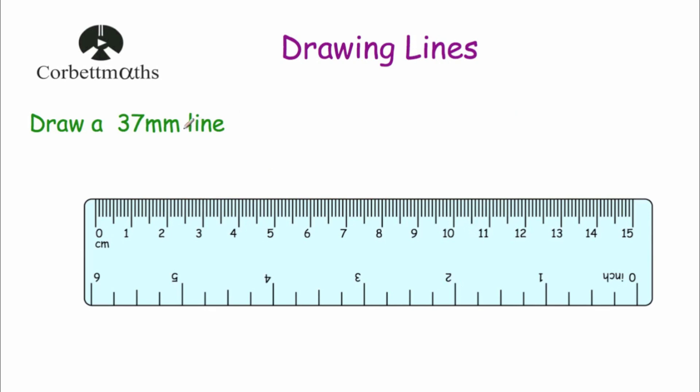Okay, our last question asks us to draw a line that is 37 millimetres long. Remember, in each centimetre there are 10 millimetres — so in 2 centimetres there are 20 millimetres, in 3 centimetres there are 30 millimetres. So our 37th millimetre would be the seventh millimetre after the 30, which is 3.7 centimetres. We start at zero and go all the way across to 37 millimetres, or 3.7 centimetres.